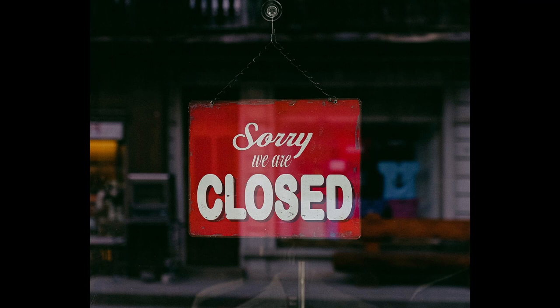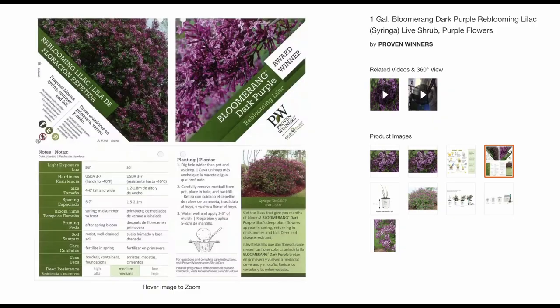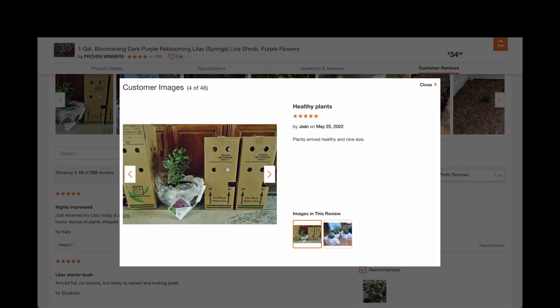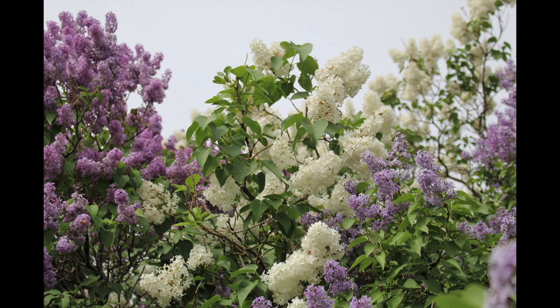It was April 2020 and everyone was isolating inside their homes due to the pandemic. I decided to try ordering online from Home Depot. I chose the one-gallon Boomerang Dark Purple re-blooming lilac. It came shipped in a cardboard box and was well protected. To my surprise, it already had so many blooms.